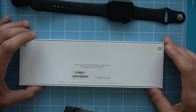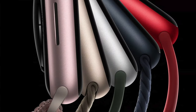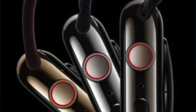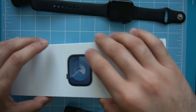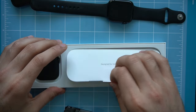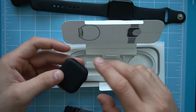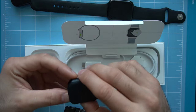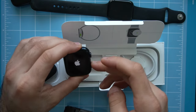This is the midnight color for the aluminum body Apple Watch. Of course you also have Product Red, Starlight, and Silver. If you go with the stainless steel body, you have Silver, Gold, Graphite, and the Hermès edition. Out of the box, all we have is the rechargeable puck — no power adapter — and the Apple Watch itself in a little holster. So the packaging and unboxing experience hasn't changed. Let's go ahead and pair this.